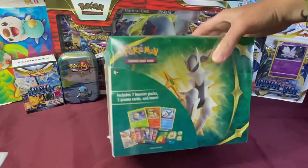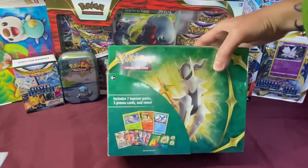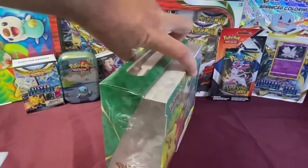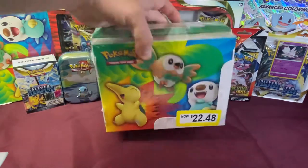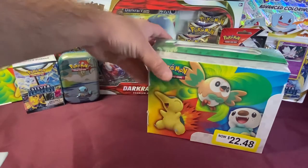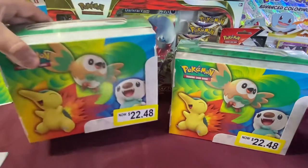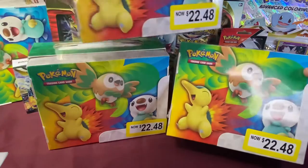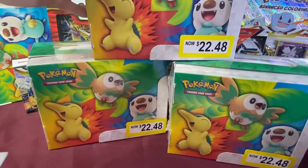Today we are opening up the Pokemon Treasure Box. We picked this up just recently from Walmart and they're on clearance for only $22.48. These came out about 7 or 8 months ago and were originally selling somewhere over $30, maybe $29. Now Walmart has them on clearance for only $22 and change, and we bought not one, not two, but three Pokemon Treasure Boxes.